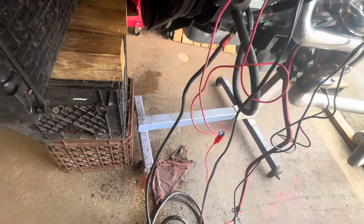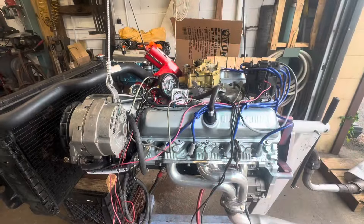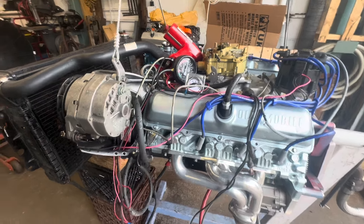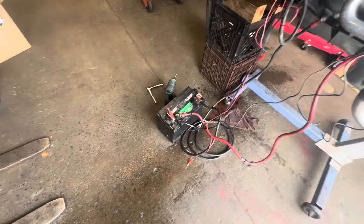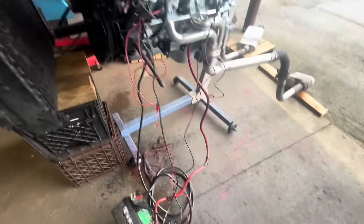Oh wonderful — it's pissing fluid everywhere. Let me shut this thing off. Well, there you have it. You got to see it run — I swapped carburetors, made some adjustments, and made a mess in my shop. Damn it.